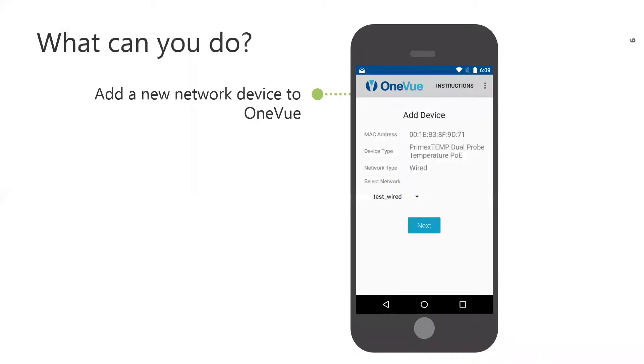What can you do with the app? First, you can add a new device to OneView. When placing an order, you will indicate if the order's devices will be configured with the OWDC app. When you select the app, you will not complete the online device pre-configuration process. You will add the device to OneView yourself while on-site using the app. Once added, the device automatically connects to its assigned network and checks into OneView.